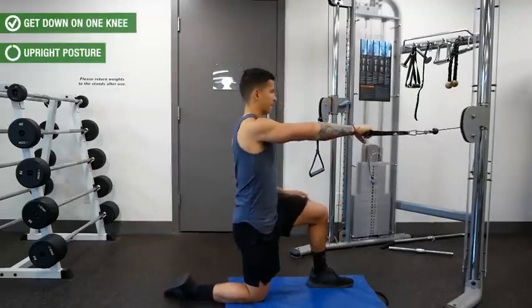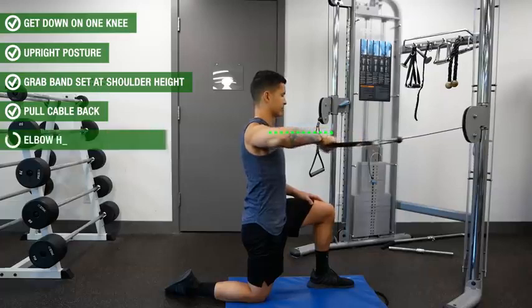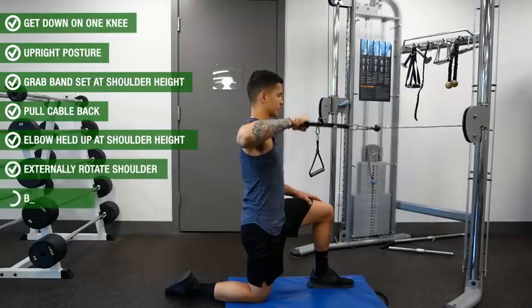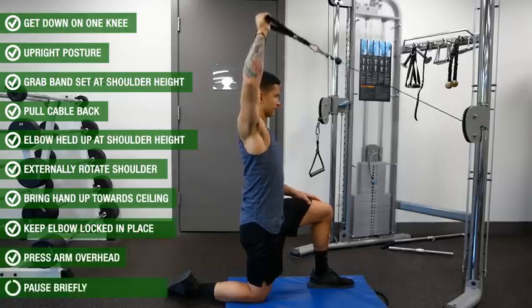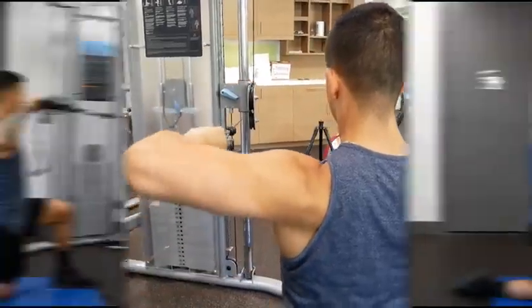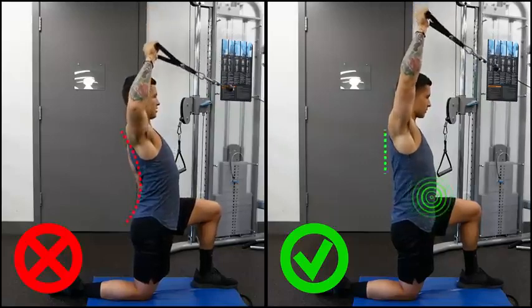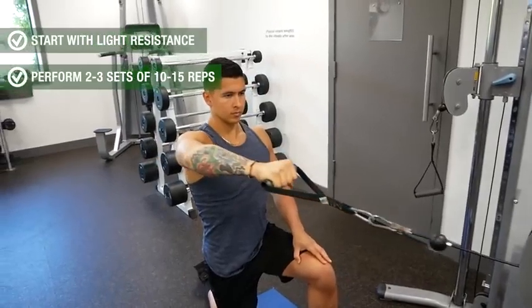To perform it, get down on one knee with an upright posture and grab either a band or cable handle attachment set at roughly shoulder height. Pull the cable towards you in a rowing motion with your elbow kept high at shoulder height — your hand should now be directly in front of your elbow with your arm parallel to the ground. Hold this position briefly, then externally rotate the shoulder by bringing the hand up towards the ceiling with the elbow still locked in the same place. Next, press your arm up overhead and hold the top position briefly, then reverse the pattern and repeat. Throughout the movement your rotator cuff muscles will be working hard to counteract the resistance pulling your arm forward. Avoid compensating by arching the lower back as you press up — instead, keep the core tight and contracted to maintain a neutral back throughout.